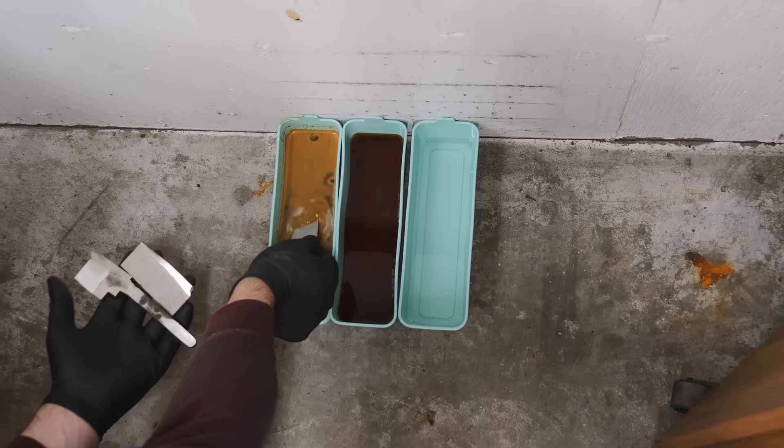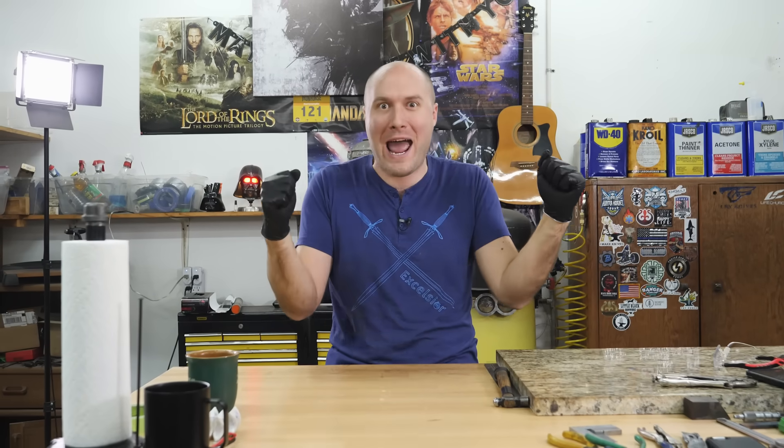In this video, we're going to see what happens when you leave a Damascus blade in acid for over two and a half years. It was only supposed to be one week, but life happened and we forgot about it. So now we're finally going to see what happened. Let's take a trip back in time to February 14th, 2020.